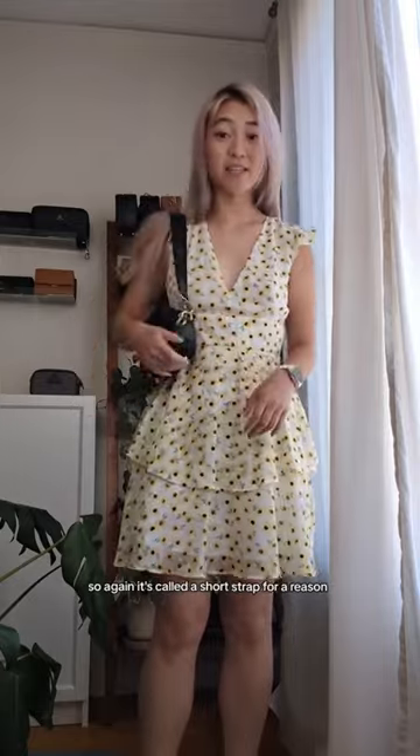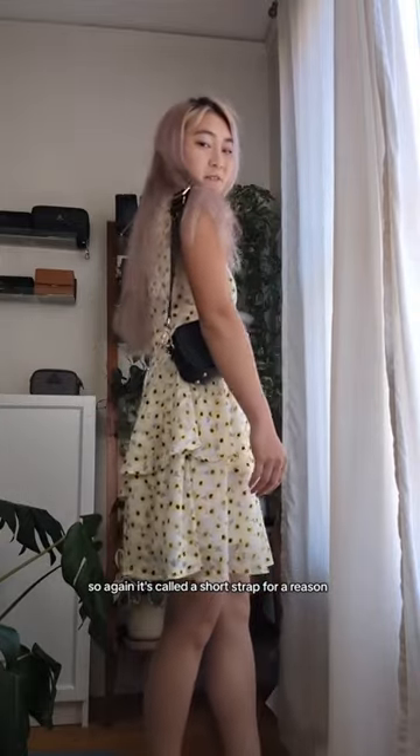Here is the short strap at the longest setting. It's called a short strap for a reason — it's quite short — but it is going to sit right at your elbow, which some people really like because you can kind of clamp it down for security.